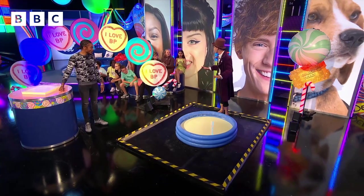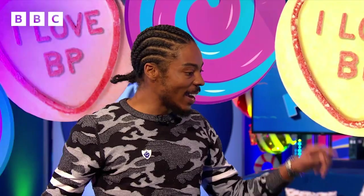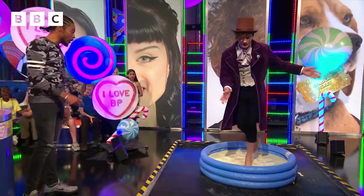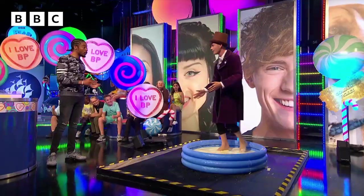Can I get a count in from everyone? Three, two, one. Go! As you're stepping on it, it's turning into a solid from the pressure.